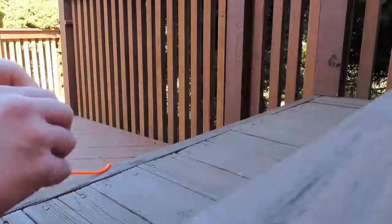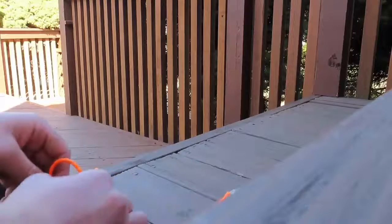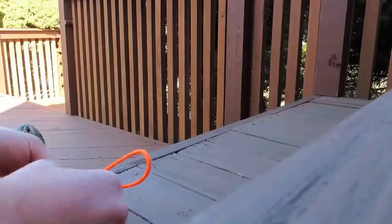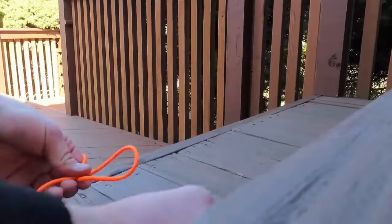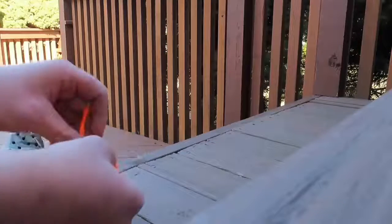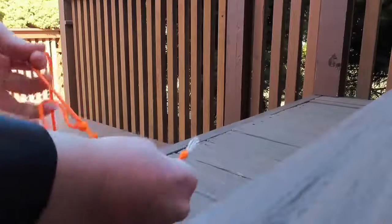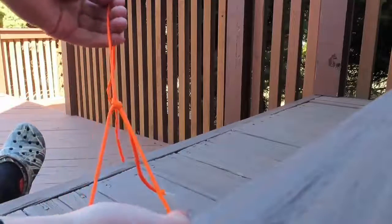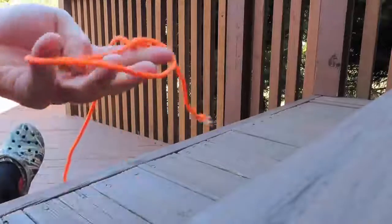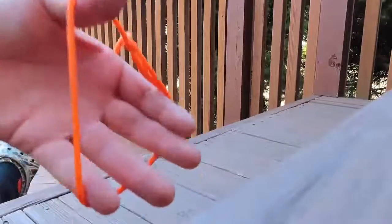Let's do that again. Make a loop on this side like this, put this end under, over, around, and back in the same hole. There's the bowline — the rescue knot. Let's move on to the next knot.